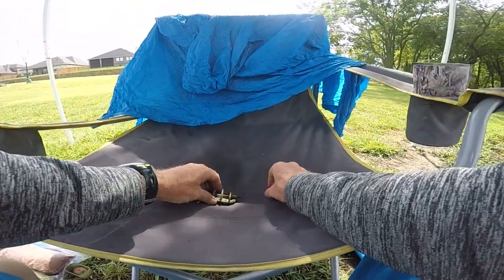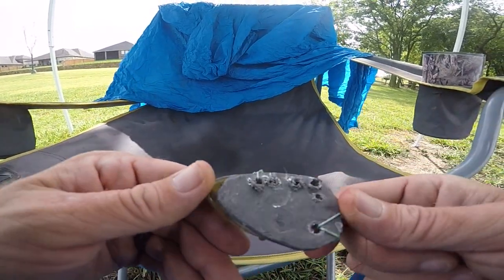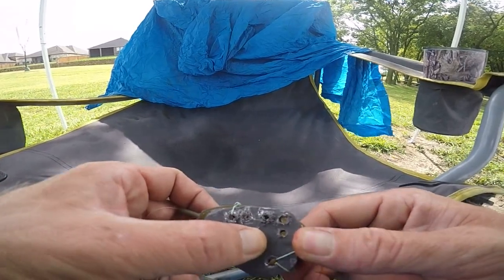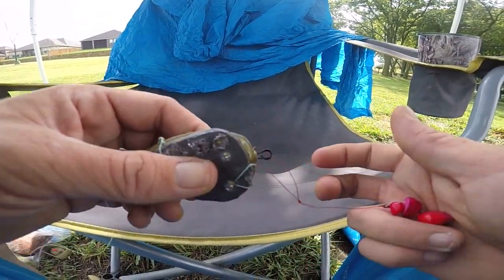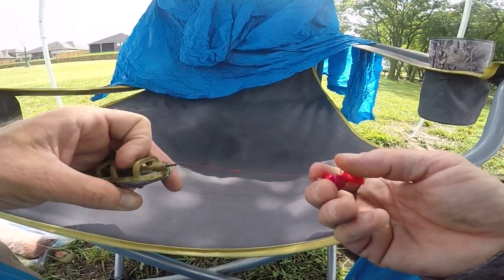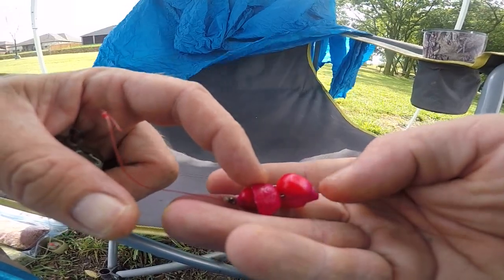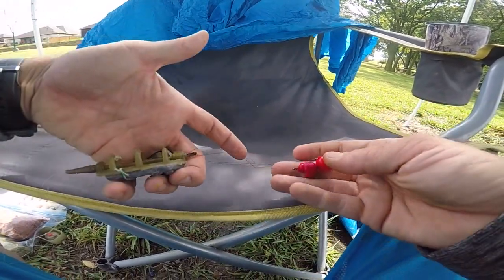Setup number three is a method feeder where the weight broke off, and I experimented drilling holes. It's a flattened out three ounce no-roll weight — it still works the same. 20 pound shock leader, feeder corn, tiger nut, and carp demon corn. Setup number three.